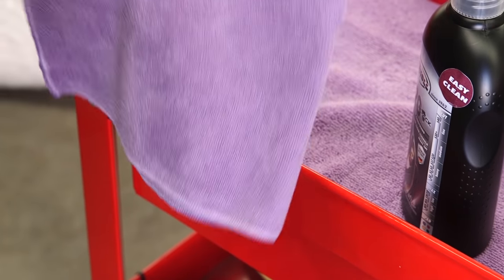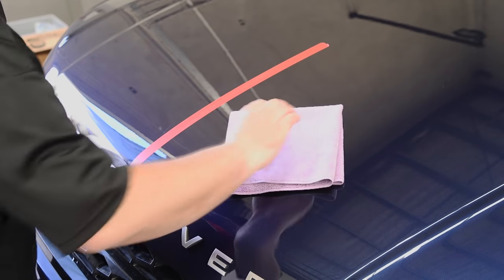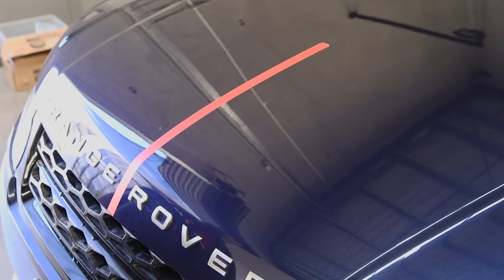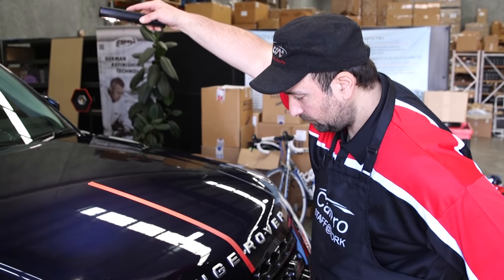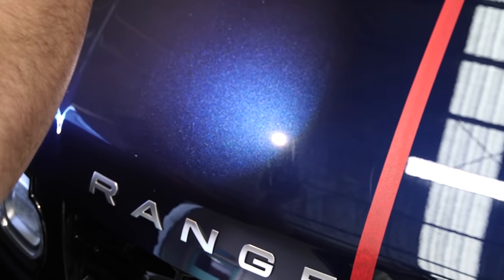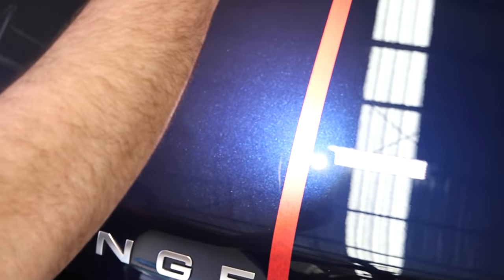Using a quality microfiber cloth, gently wipe off the polish with very little pressure. Now it's time to inspect your results. Making sure you have an adequate light, hold it at arm's length above the paint, and move it around your test section to determine if you have achieved the removal of the main defects and are happy with the results. Also compare the test section to the unpolished paint to see how much paint correction you have actually achieved with your first set of passes.